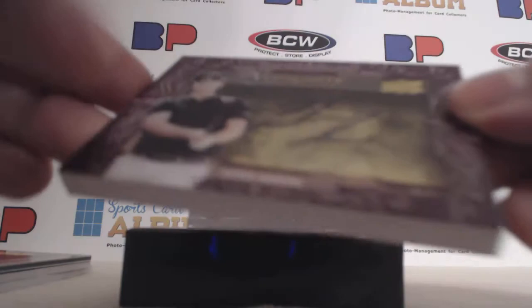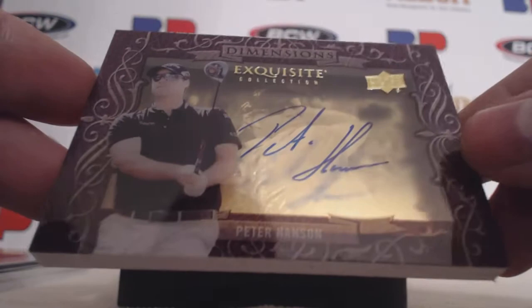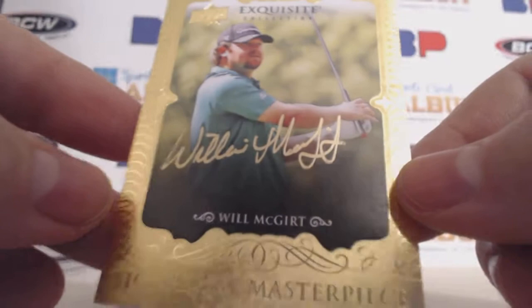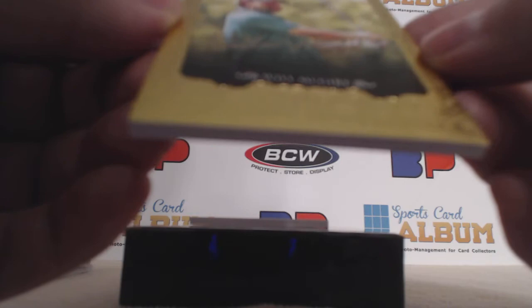Next up, we have a Peter Hansen — Peter Hansen Dimensions. Nice gold auto. You can see it here, and that one is not numbered as well.